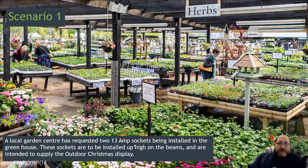The two 30-amp sockets are being installed in the greenhouse, mounted up high on the beams. They're intended to supply outdoor Christmas displays, not used all year round, and we know they're going to be of fairly low demand. Always make sure you've understood the scenario before you move on to start designing.